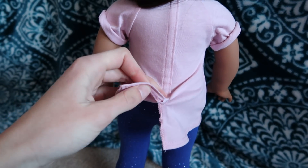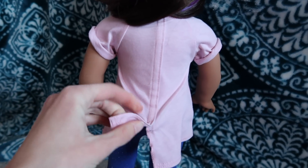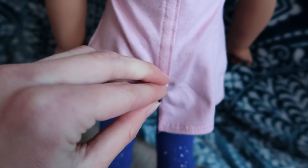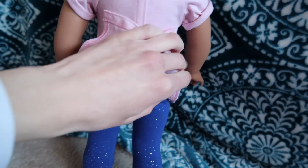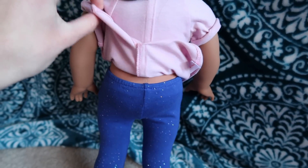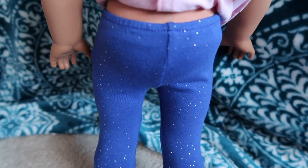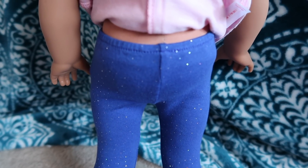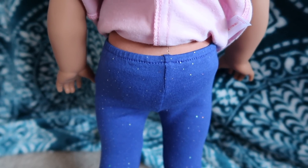It has no-snag velcro — I can't even undo it with one hand. And then here are the leggings. They're pretty much the same front and back; they're an indigo-ish blue color with little sparkles on them.